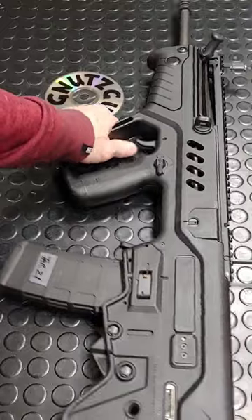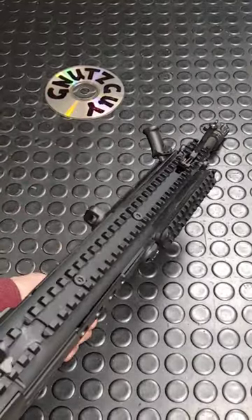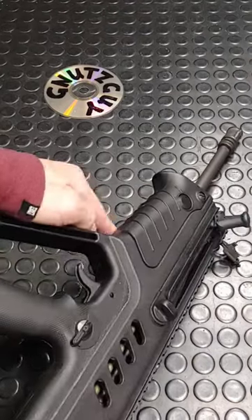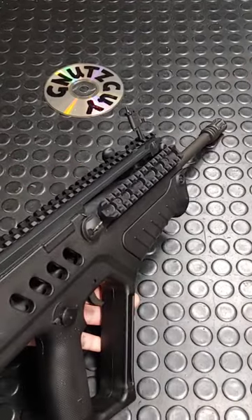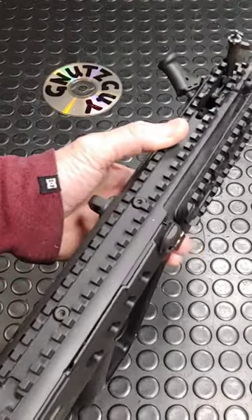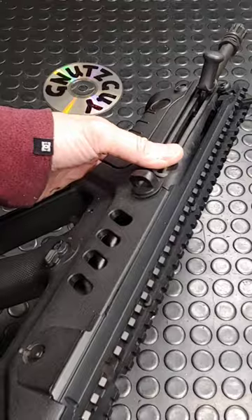Look at the charging handle — it's way out in front, sticks out like a sore thumb, and jabs your back. No rails on the left side and at the bottom, only on the right. For a country that's surrounded by sand, there's no gas regulator and it's not easy to get at the gas port to clean it.